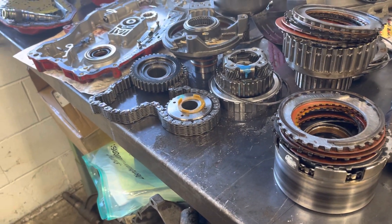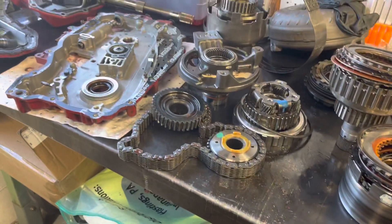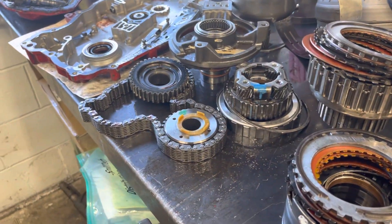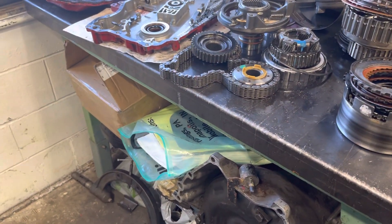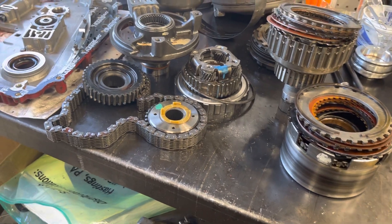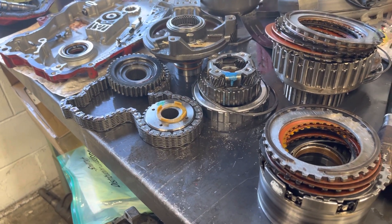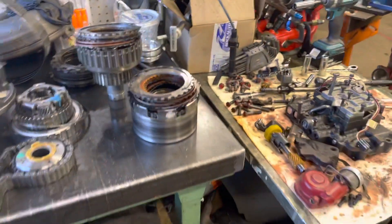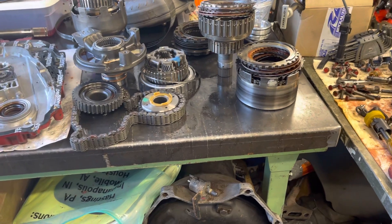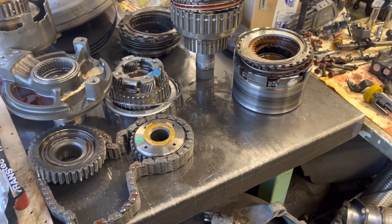I just called Transtar and ordered a torque converter — that's all he had available. Everything else I wanted, like Red Eagle clutches, Kolene steels, and a Kevlar band, he can't get anymore. I found an Alto high-performance rebuild kit online but he has no access to it — the only place showing it is Oregon Transmissions, which I've never dealt with. If I can't get that, I'll go on eBay or settle for the Borgwarner clutches, which are good quality. This transmission is antiquated — I prefer the term 'classic' — but I have to rebuild it, so that's where I stand.